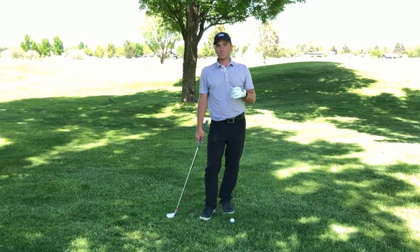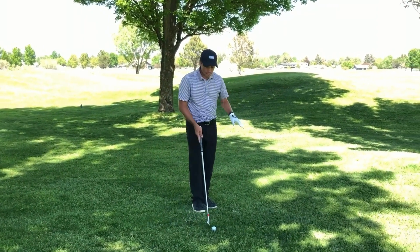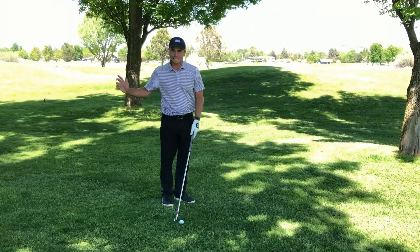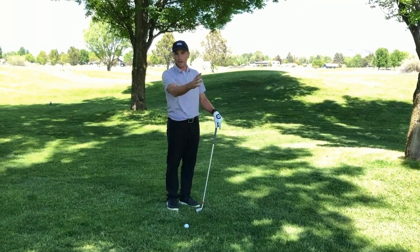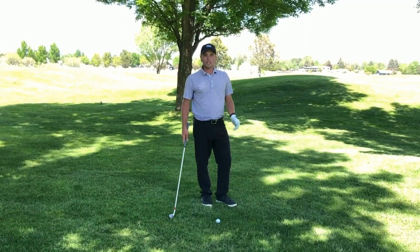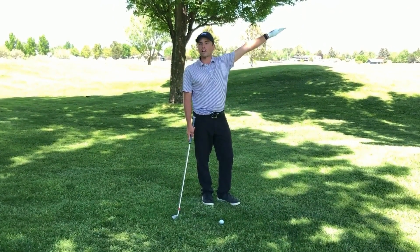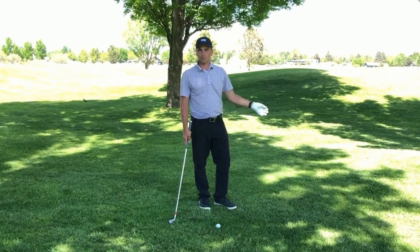In order to overcome those things, I want you to start aiming a little bit more left when you're hitting a punch shot, because when you hit down on the ball it's gonna come out to the right. And I want you to start taking less club than you normally would. The worst thing that we can do is have a club with too much loft and hit the ball straight up into the trees and have the same shot over again.